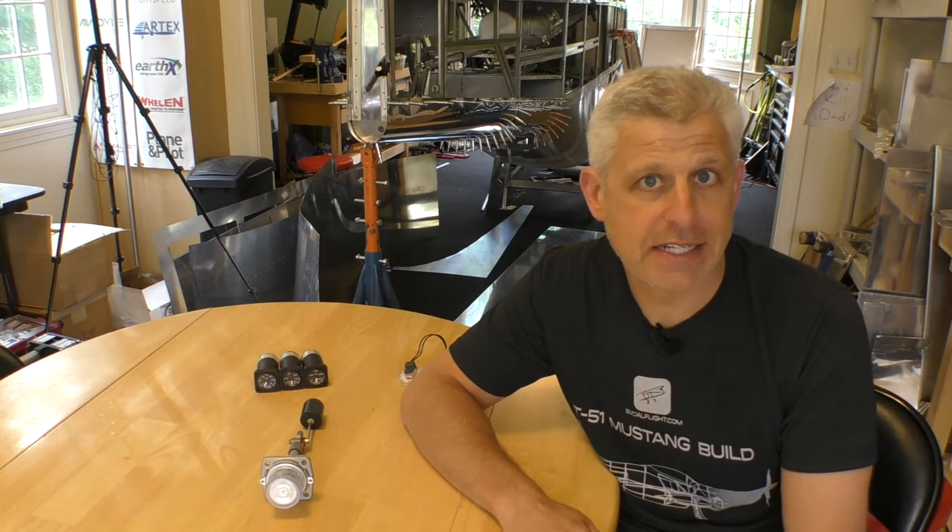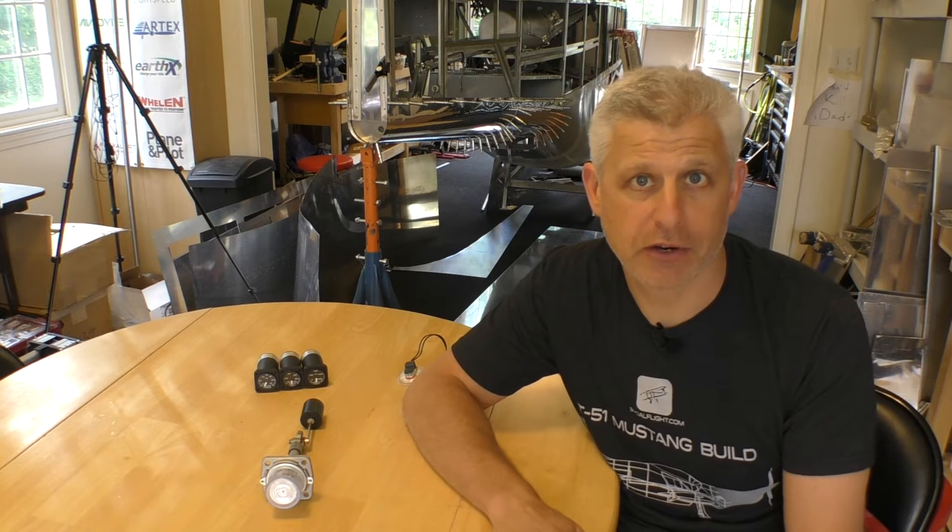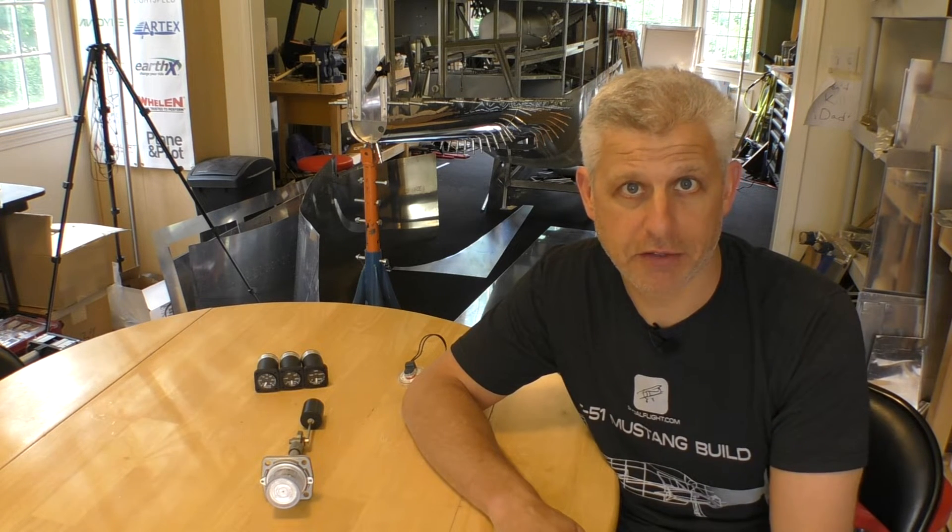Hi, Jeff Simon here from SocialFlight. Today I wanted to talk about fuel gauges, specifically the fuel system and fuel gauges in our Titan T-51D Mustang. Some of these concepts apply to many different aircraft, including certified aircraft as well.